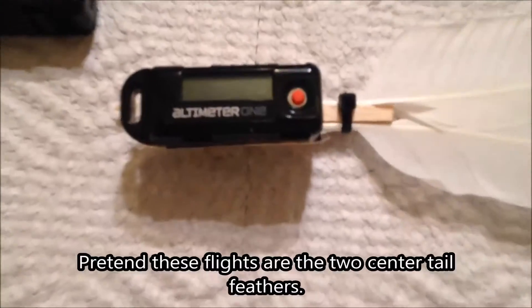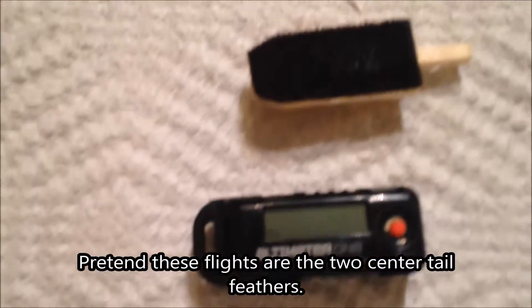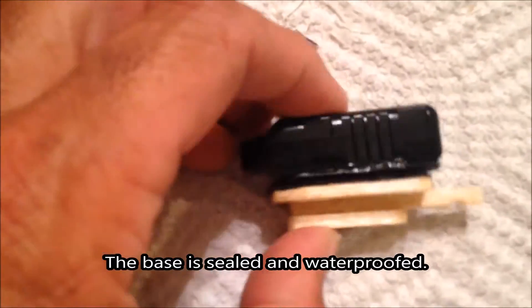Daddy's causing chaos again. Here is a mounted unit and here is an unmounted unit. This attaches to the base with velcro.